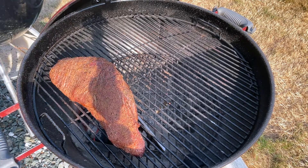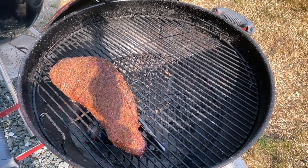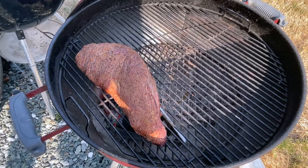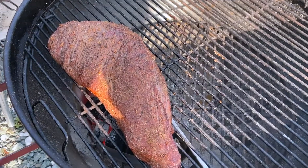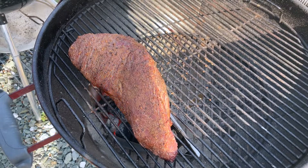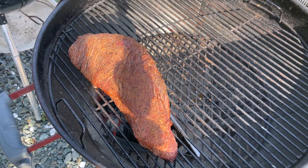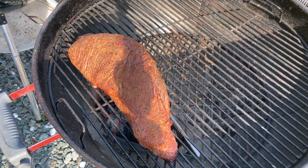Oh, there it goes — we'll get a good char mark on here. You can hear that sizzle. Take your time on this — you're not gonna overcook it. You just want to put those nice char marks on the outside and seal that, so we got all that good flavor inside.